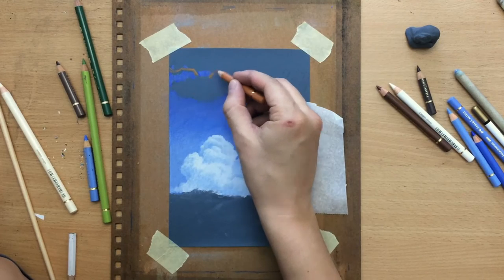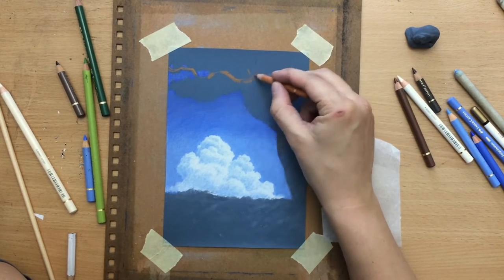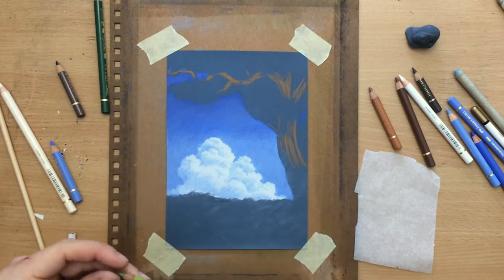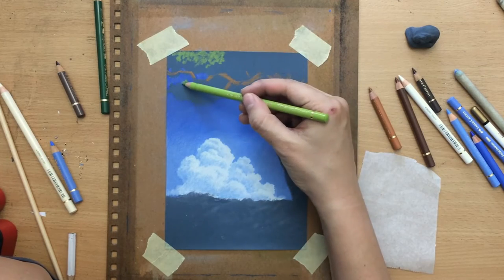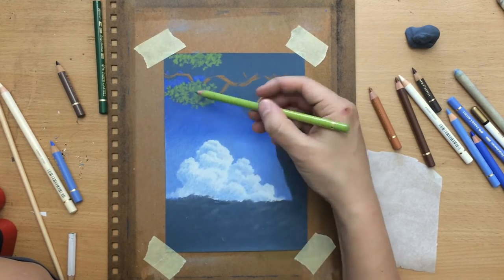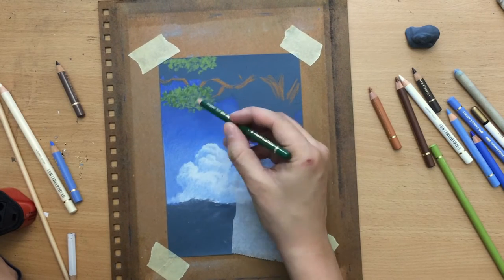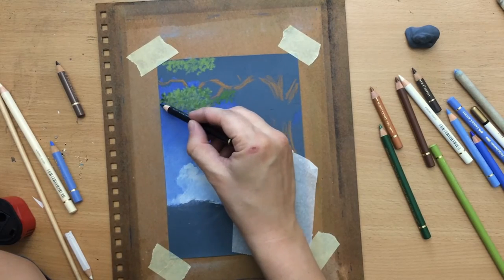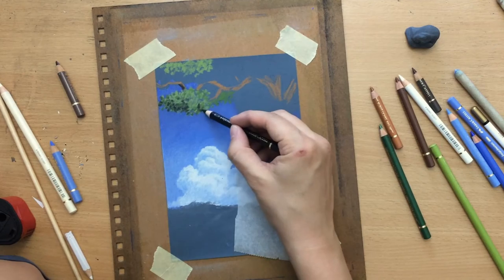Normally I work from top to bottom and left to right, but I made an exception to focus on the clouds first. Now I'm putting in some ochre tones for the lighter parts of the branches and tree trunk, and I'll combine that with some brownish tones. On top of that I'll draw foliage using a couple of different greens — a lighter green for the lighter leaves, and a combination of darker green and black for the shadow areas. I often like to combine black with green pencils when drawing foliage and find it works very well.